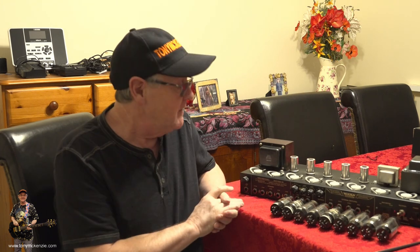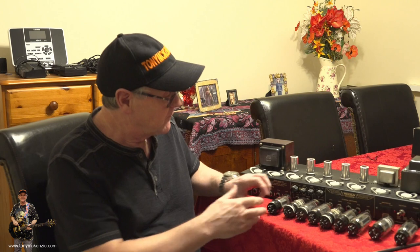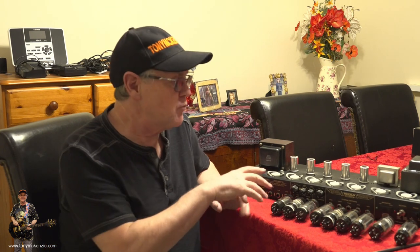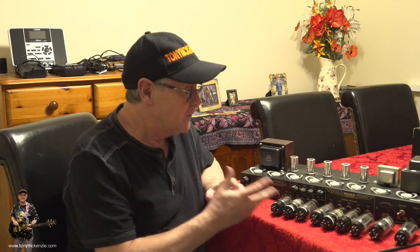Welcome to Part 2 of the Mesa Boogie Triple Rectifier rejuvenation — or upgrade, refurb, call it what you will. You can see it's a bit of a job and there's a lot to do. I've taken all the tubes out of the amp following the mains 240-volt conversion we did in the previous video. If you haven't seen that, check the link below. This video is all about getting rid of these tubes.